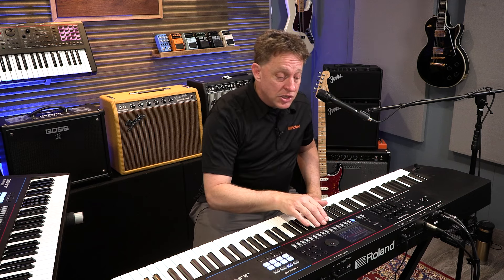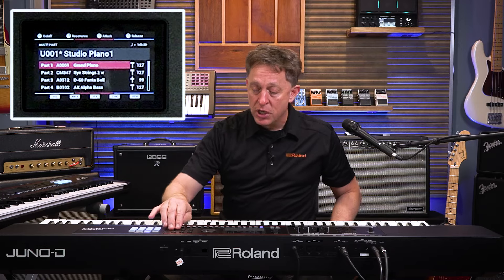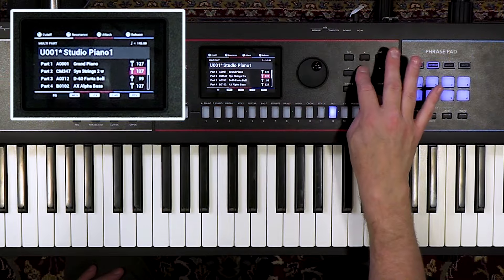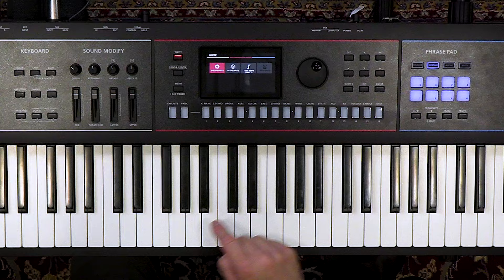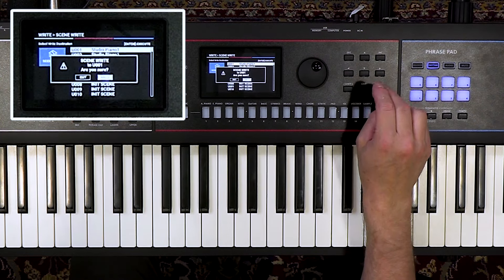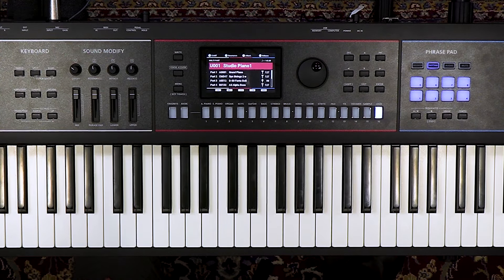The large LCD screen shows me which sounds are in this patch and the levels of each one, which I can quickly tweak and adjust. Once the sound is ready, I save it in my user bank — save, save, save. Done. I'm ready for the show. Rinse and repeat for the rest of the sounds, and that's all you need.